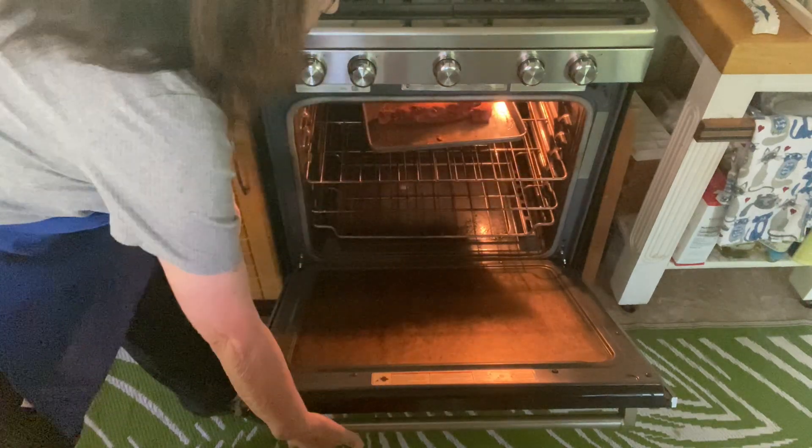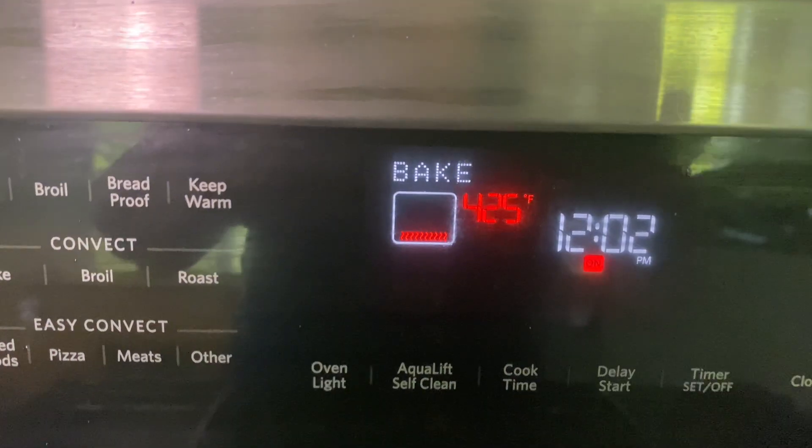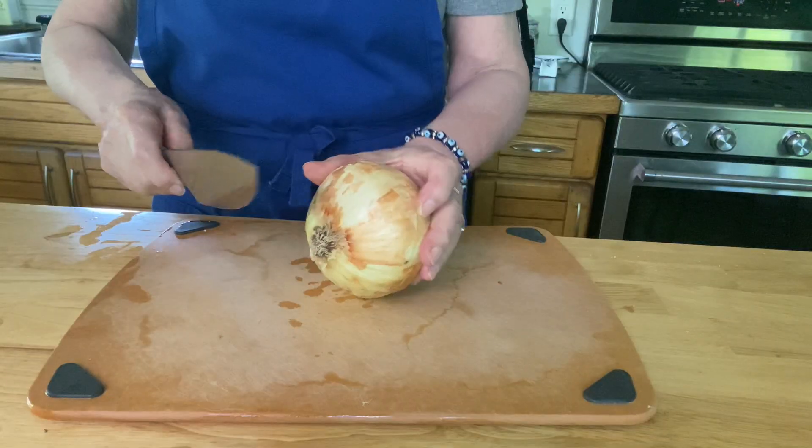I'm going to bake it at 425°F for about 20 minutes. The internal temperature should be 145°F when it's done.